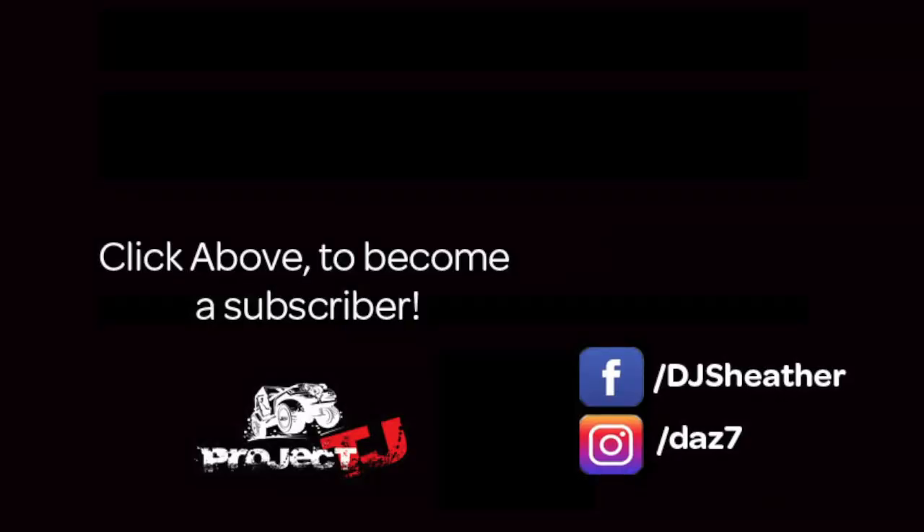That's it for this week guys. Like and subscribe to the channel because that really helps us out. I'll see you next week on Project TJ. Bye!